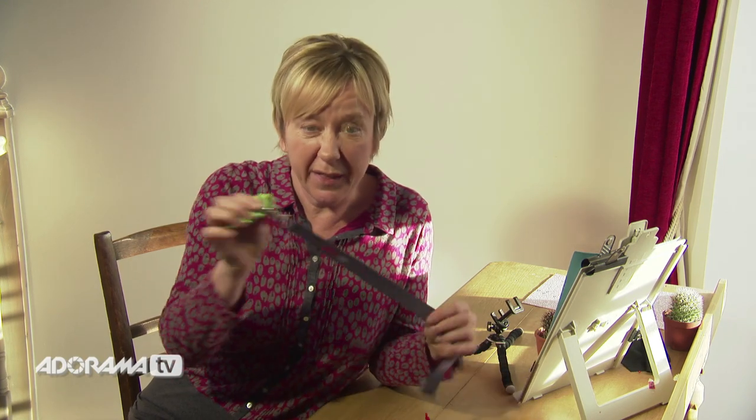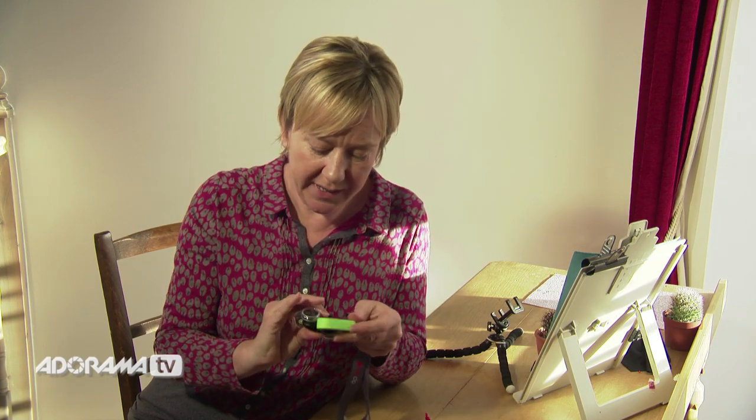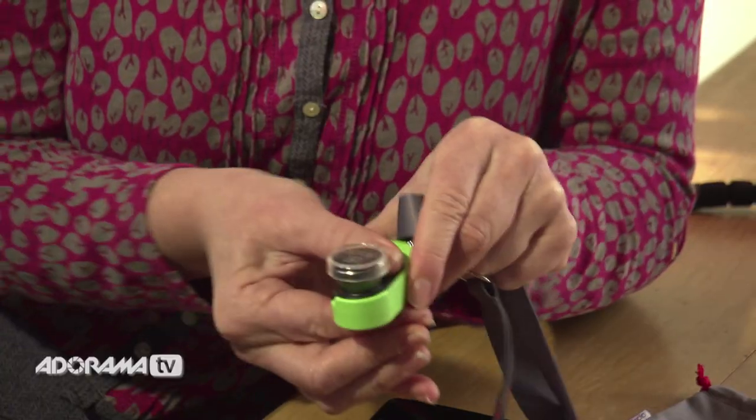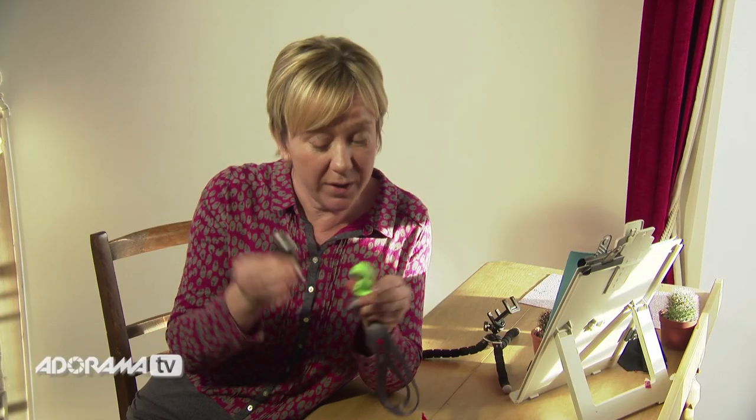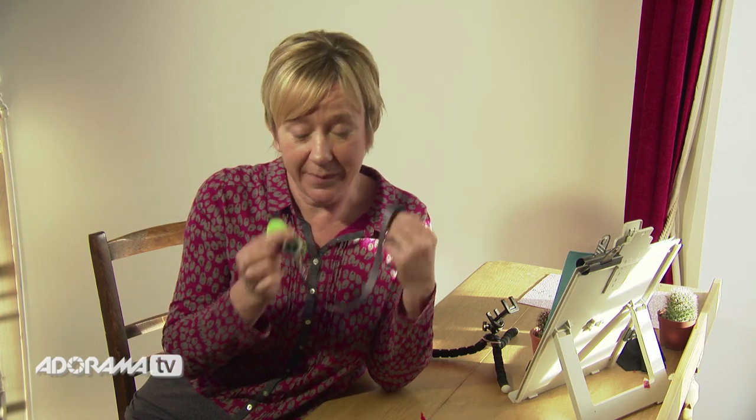And also there's this very smart lanyard with a little clip — easy to carry around. It just snaps into the clip and it's easy to take out again. You can put it around your neck and you'll never lose it. These are tiny, so that's really, really handy.